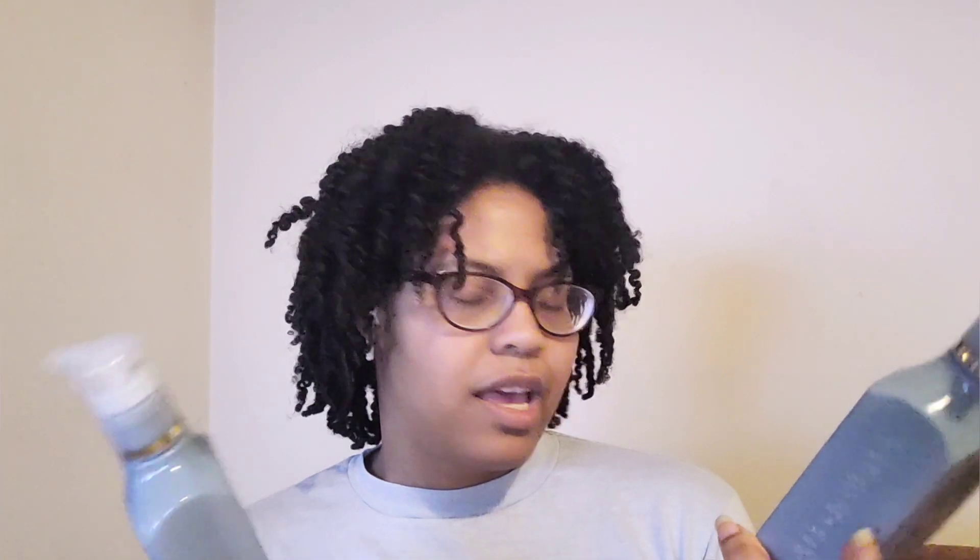I finished up two Denim and Daisy cleansing gel hand soaps and went through these quick. I feel like I used more because the gel wasn't foaming, so I figured I needed more soap. It's sweet daisy, sun-soaked denim, and summer citrus — really nice, almost a little bit girly to me.